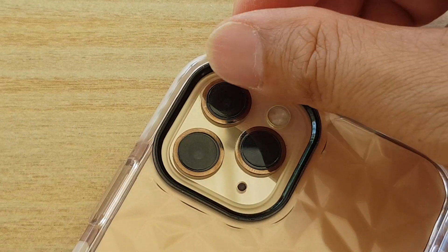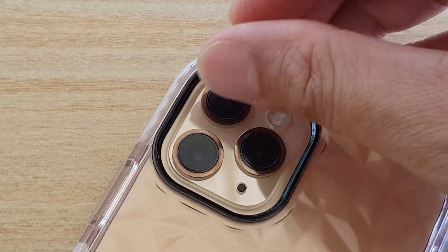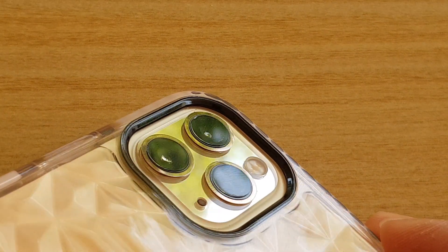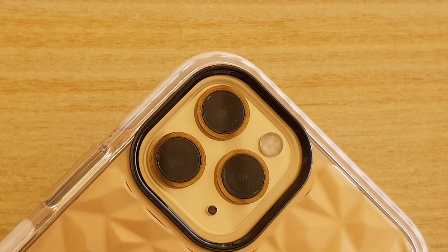And that's it — so now we have covered all three lenses on your iPhone 11 Pro. That's the lens right there. Thank you for watching this video. Please subscribe to my channel for more videos.